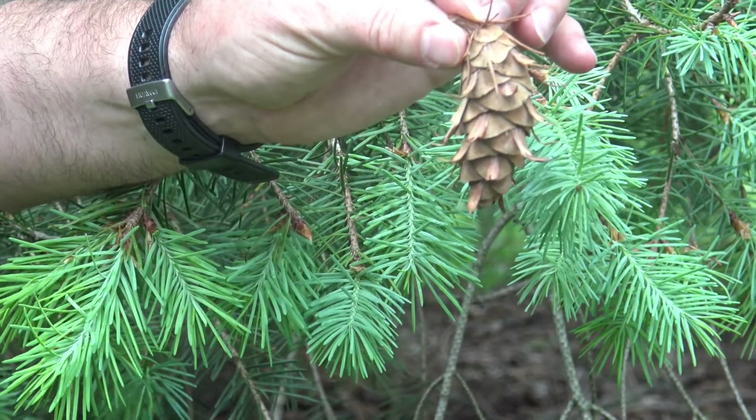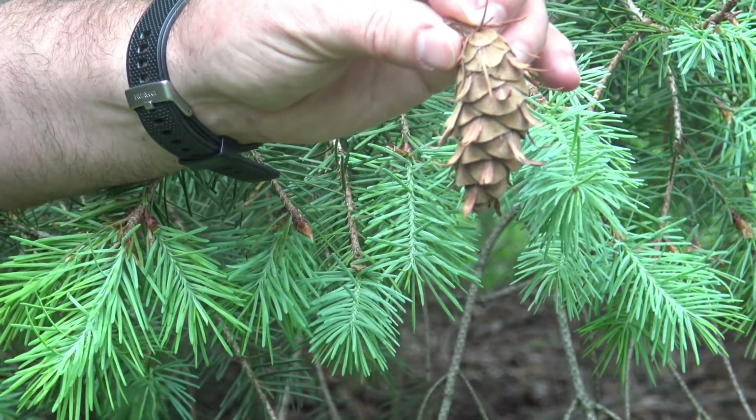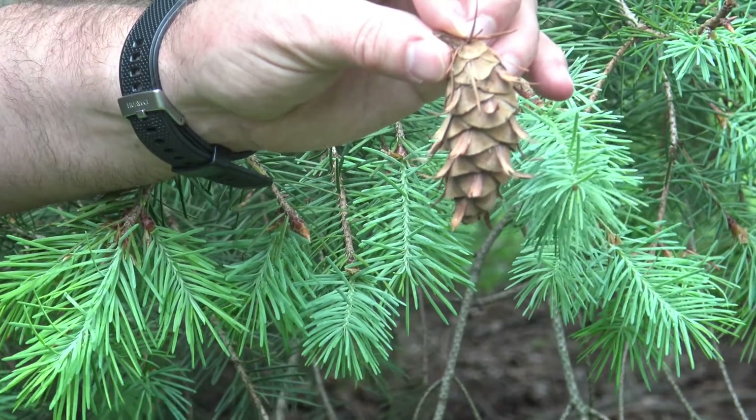This makes it a very distinctive tree in the landscape. This tree is native to the western U.S., but you can see it planted in urban parks and urban yards.